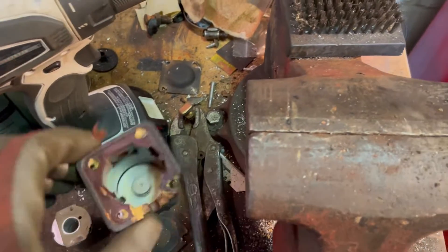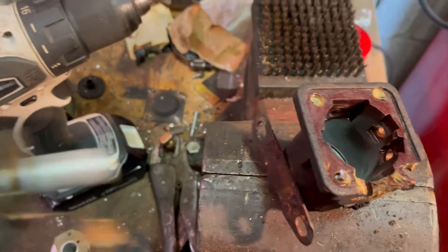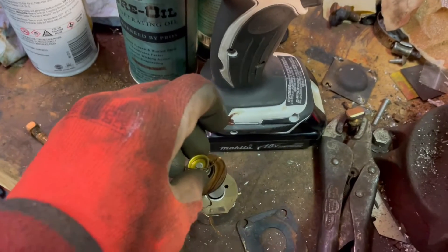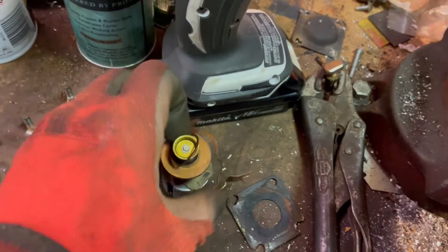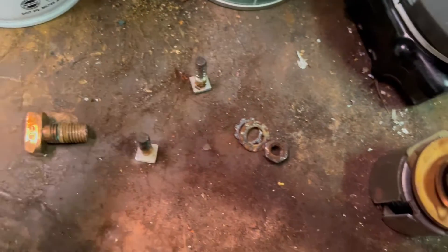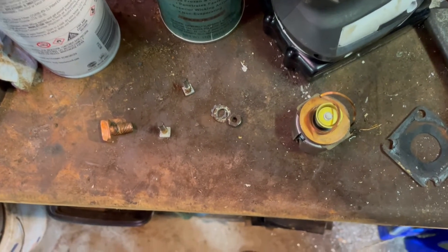Now you know what's inside one of these: an electromagnetic coil, a plunger that fits into the coil, and some connectors. I hope this was enjoyable. I've always wondered what was inside these, and now we both know.